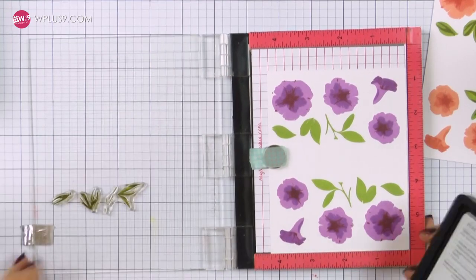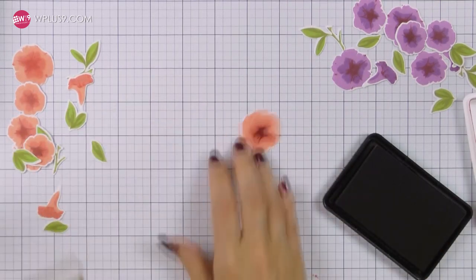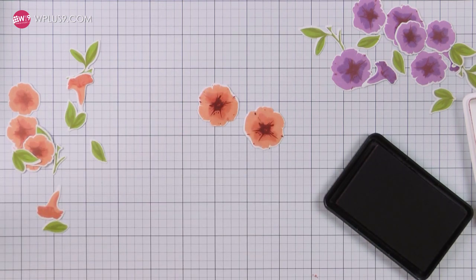Once my stamping is done I'm going to cut these images out using coordinating dies. Since this technique requires a lot of die cutting, it's best to have coordinating dies for your images so that you're not doing a ton of cutting by hand.